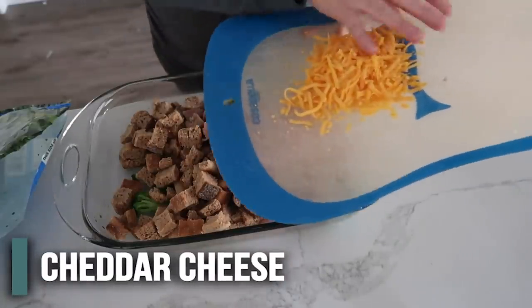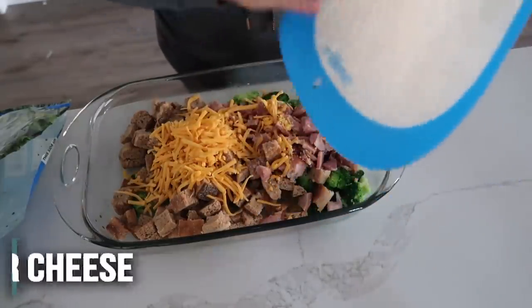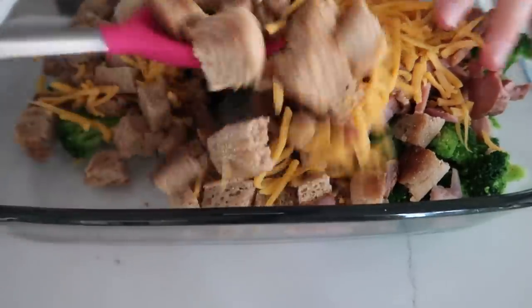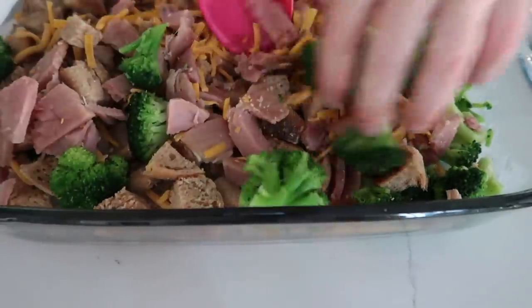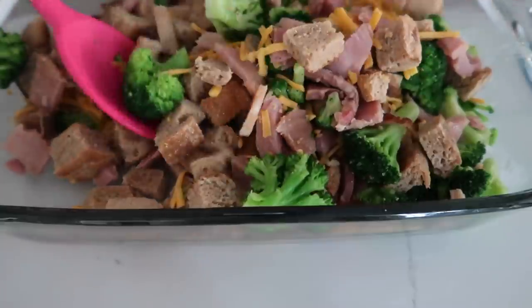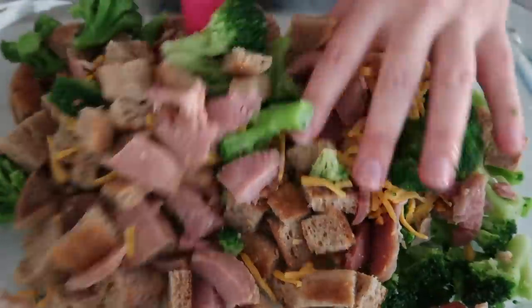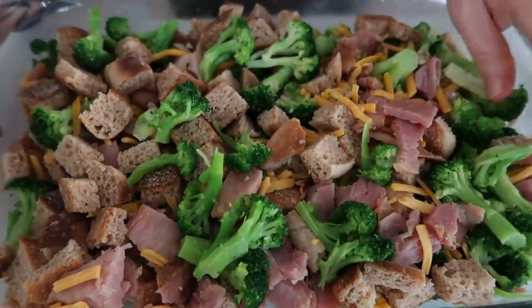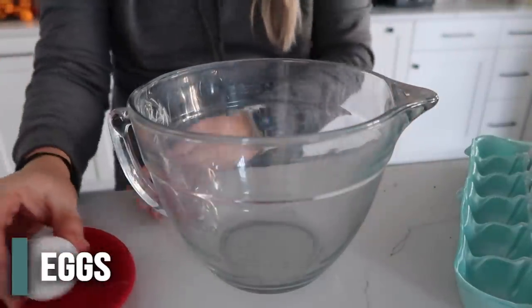I shredded up some of the cheese — we have three-quarters cup of cheddar cheese. Gently mix everything together so the broccoli, ham, and English muffins are all spread out a little bit. Then set this aside and get the eggs and milk ready.